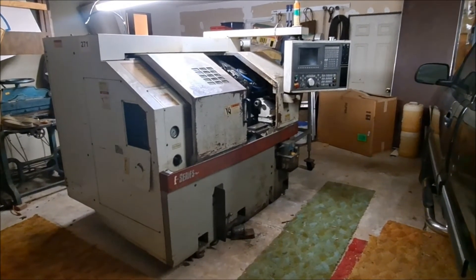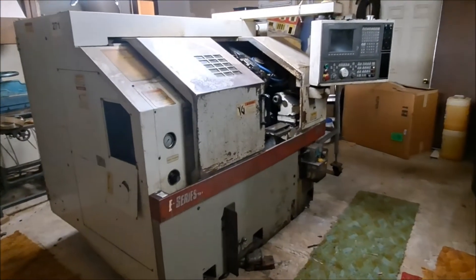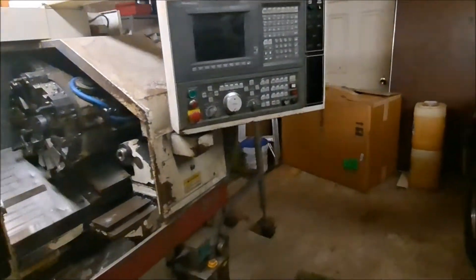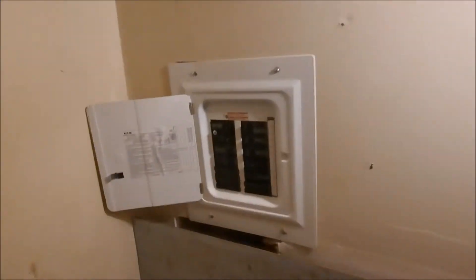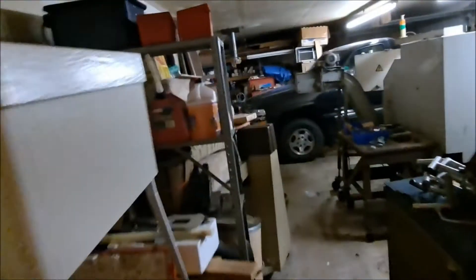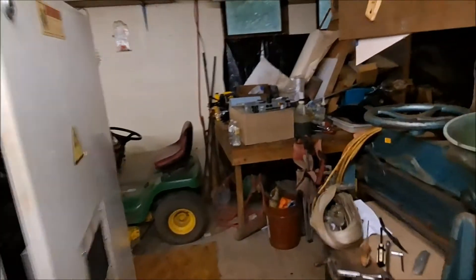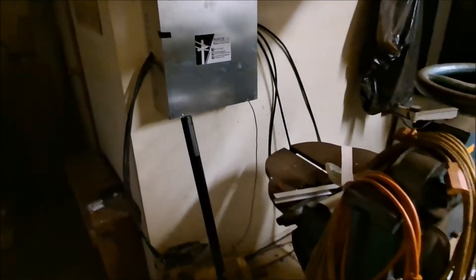For some of you this is your first shot of the Okuma, so I thought it'd be fun to go through the startup procedures. The first thing we've got to do is sneak our way back here through mountains of junk — power on. Sneak our way back through here. Hopefully this isn't too blurry and fuzzy and making you motion sick.